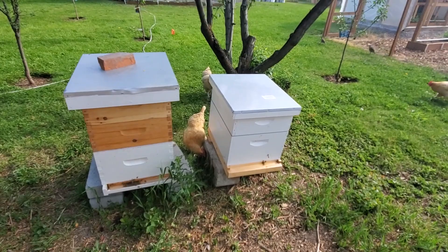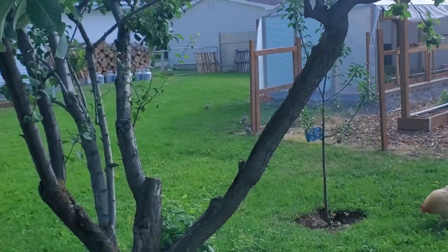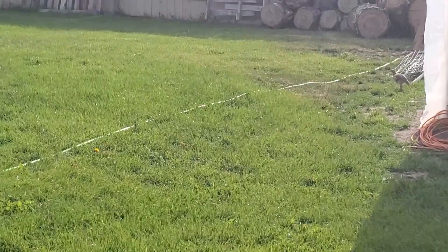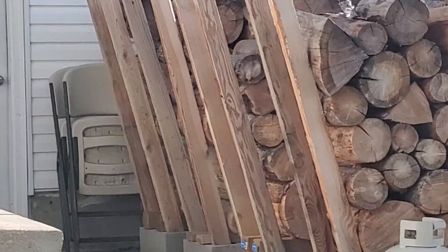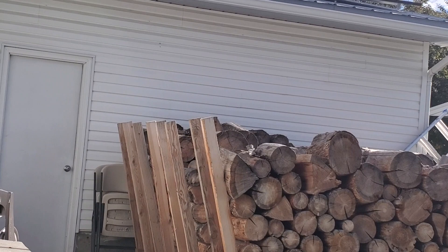Oh, there's the chucker partridges — let me show you. These are wild chucker partridges. I don't know if you can see them — there you go. They're scared of me so they're running off. They just kind of come and go as they please in the yard. Eventually we're going to move this wood pile. The chucker partridges sleep right on top of that second stack of wood right there — it's kind of funny. We see them at night sleeping right there.